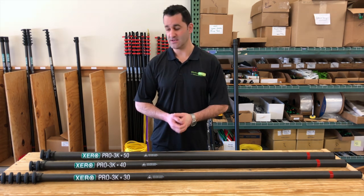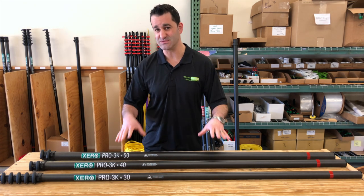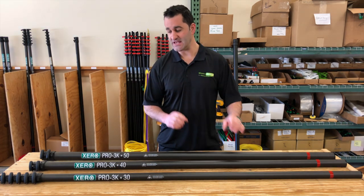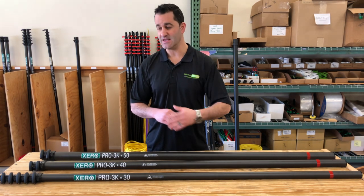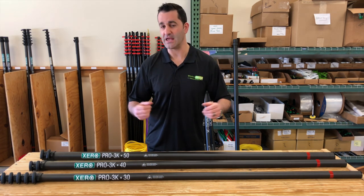This is ideal for employees doing commercial work — employees that are going to be a little bit rougher on the equipment. No matter which of these water fed poles you get, you can add or take sections off. You can start with a 30 and go to 40 or 50, or even go from 40 to 50 to 60 and sometimes beyond, though we don't recommend going too far beyond that.